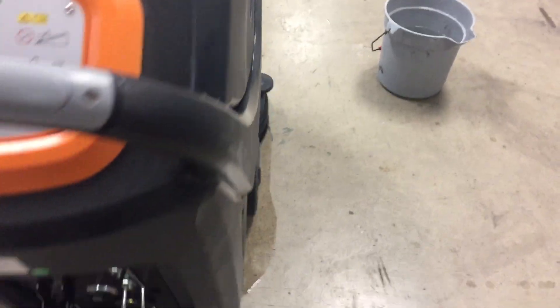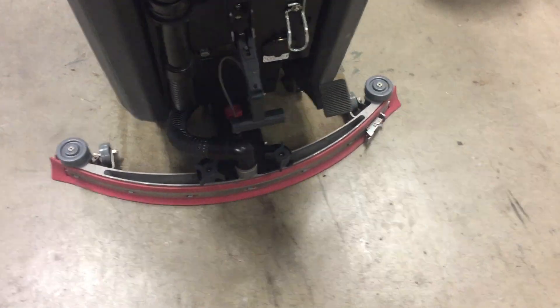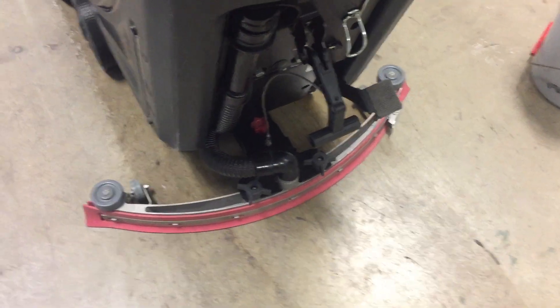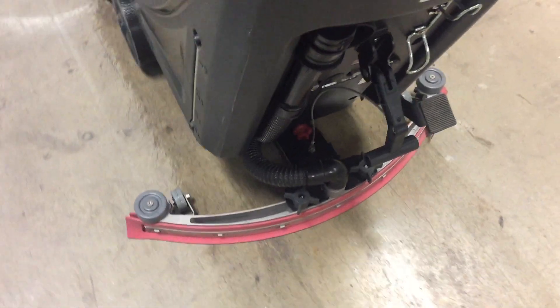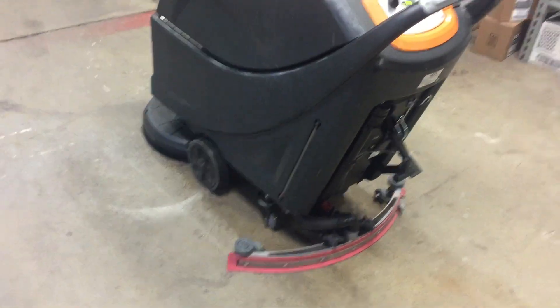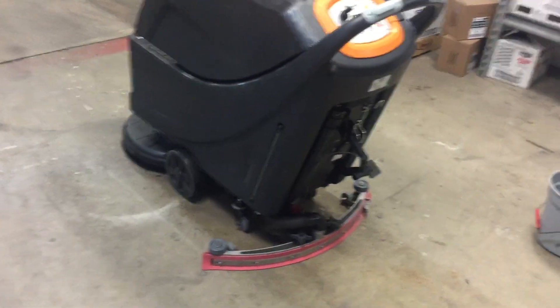Now we can see water on the floor. And here's what I want you guys to really notice — how this thing just picks up everything. You can see that water outside here, but this thing comes along and picks everything up. That's really kind of the beauty of these scrubbers, that ability.